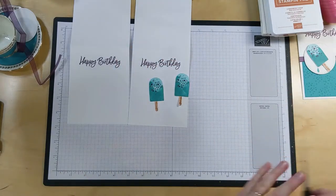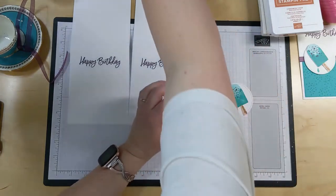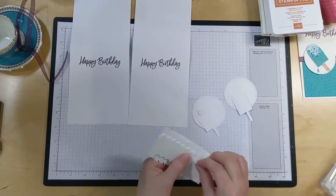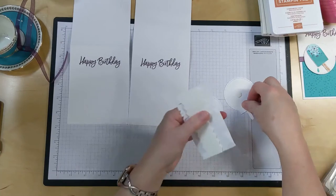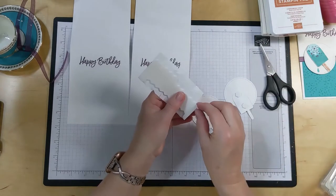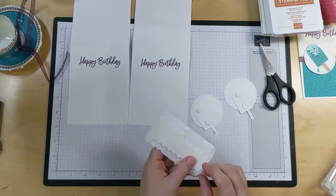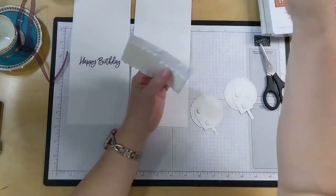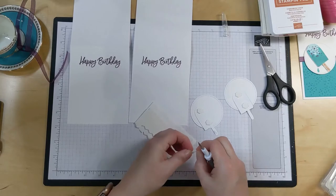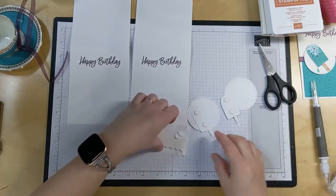Now let's get our two circles out. I'm going to use dimensionals to adhere mine on - you can use just regular adhesive if you want. I'm going to put one at the top, one at the bottom. And then I'm going to trim off a tiny little piece of this edging to use down here on my popsicle stick itself. And pop off our backings. You're just going to set it right in the middle of the circle.